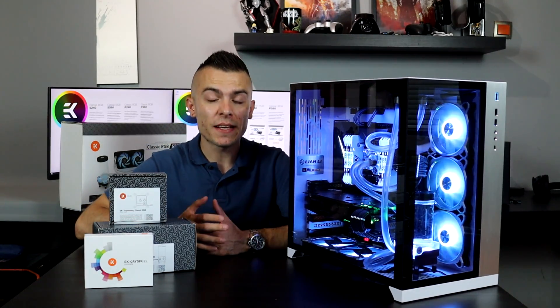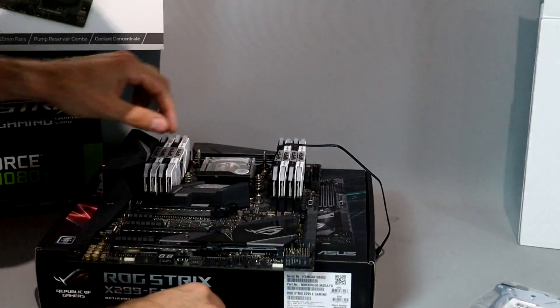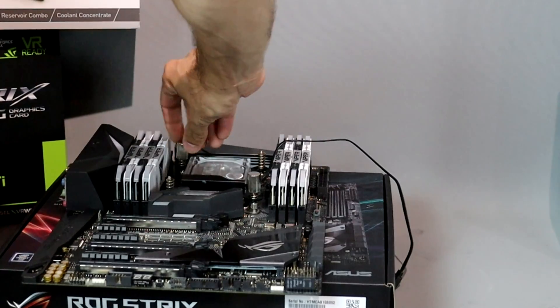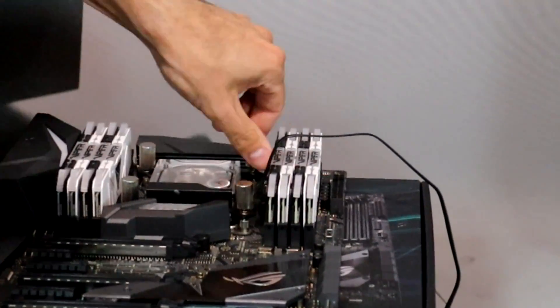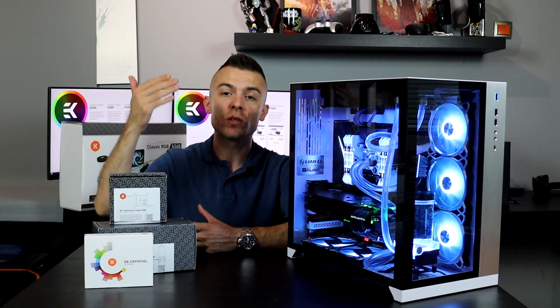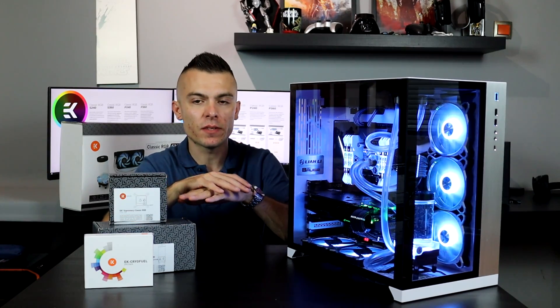When placing and filling the loop, first place the CPU water block on the CPU and put the motherboard inside, considering how you'll plan the loop. Since the reservoir is already on top of the pump, that's managed for you. If the reservoir were separate from the pump, it must always be on top, because when filling the loop, coolant needs to go directly to the pump so it doesn't run dry — running dry will definitely stop the pump.